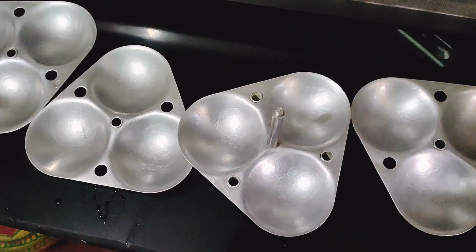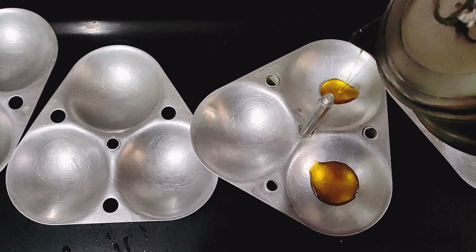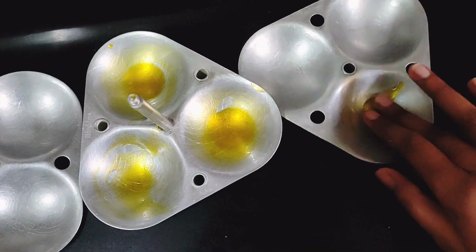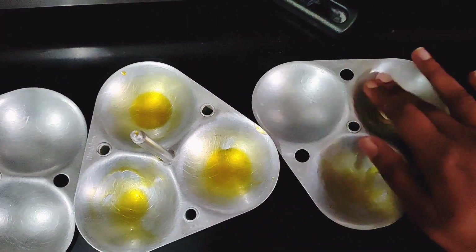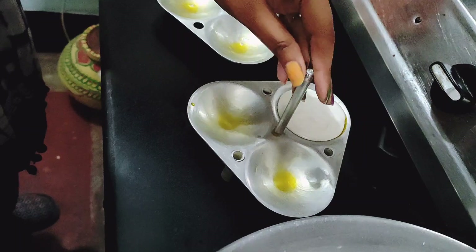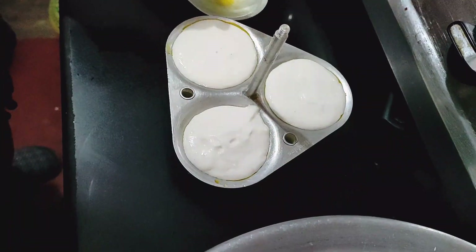We have prepared the batter for idli. This is the idli cooker — it is a different design. Now I have to put oil in it so the idli doesn't stick, and add the batter into the idli mold.